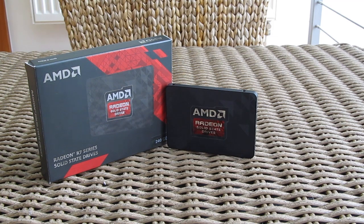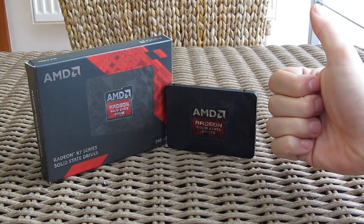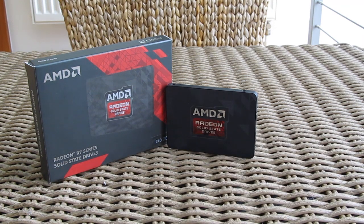Thank you guys once again for checking out our unboxing and performance review of AMD's Radeon R7 series SSD. Don't forget to give us a thumbs up if you liked our video, leave a comment if you have any questions about the product, and of course be sure to subscribe to our TekTick YouTube channel for more content like this, or you can check out our other videos from before.